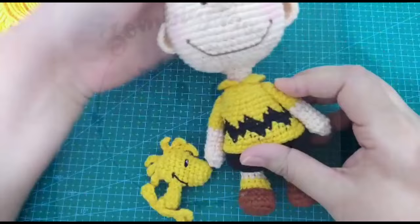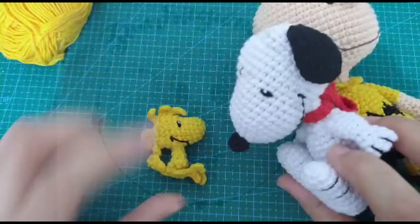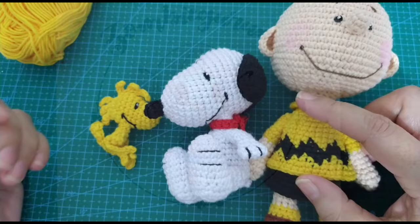Tenemos a Charlie, tenemos a Snoopy. Entonces los tamaños van de 5 centímetros, 10 centímetros. Charlie, Sally y Linus miden 17 centímetros.